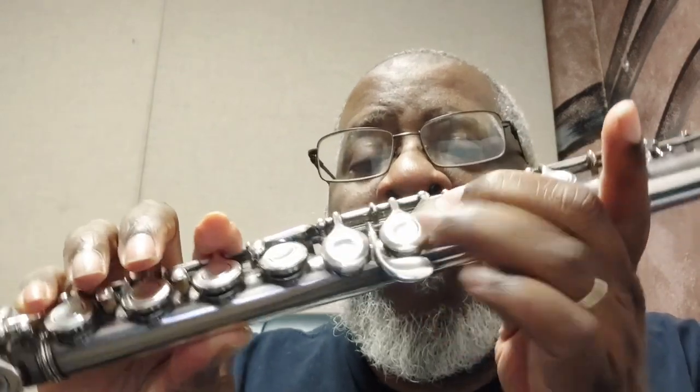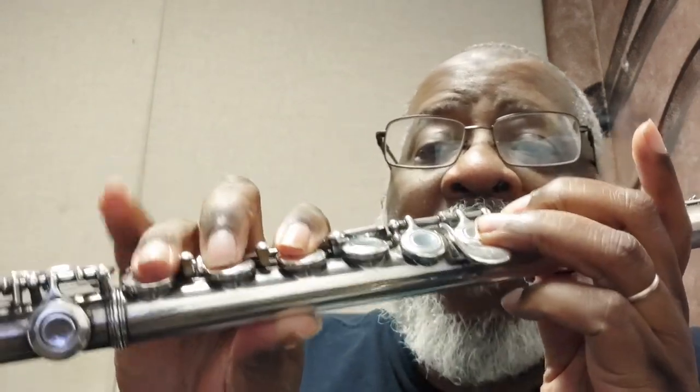Under Circle 6, we have the E flat that's on the staff — 1, 2, 3, 4, 5, 6, the paddle, and the thumb key. There we are. Under Circle 7, we have a new key signature with two flats, B flat and E flat, and that is the key of B flat.